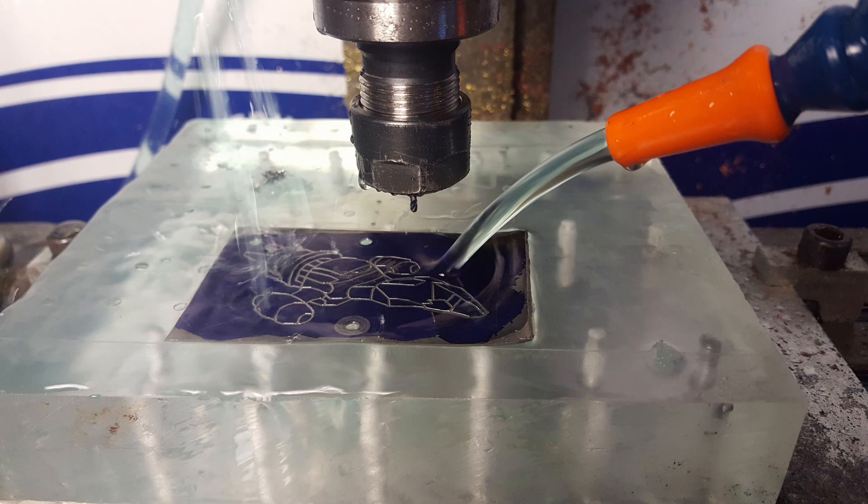There are high-performance cutting fluids for titanium, but in my experience I've found that Cool Mist's coolant — which you can buy in a bottle, thin down, and is intended for their mist setup — also works great in a flood setup. It worked fine when I was cutting the Serenity Firefly spaceship in the previous video and also for my sister's key holder project.